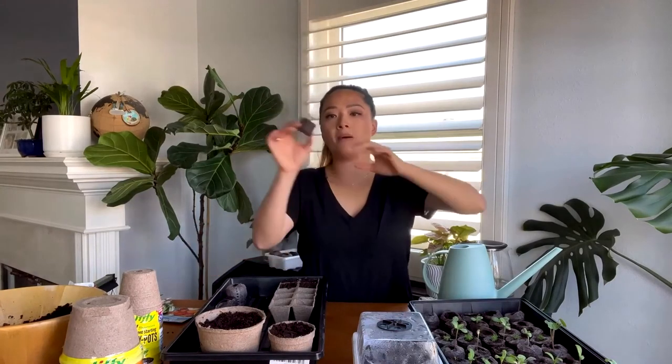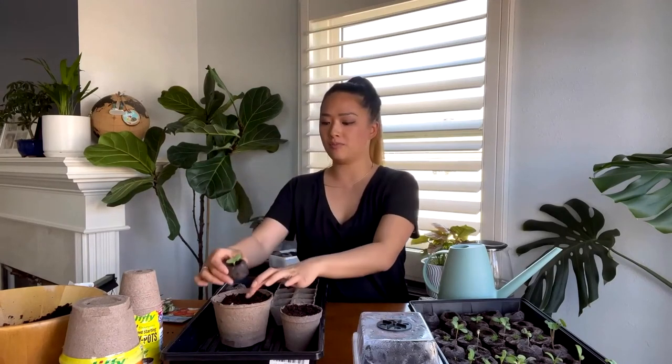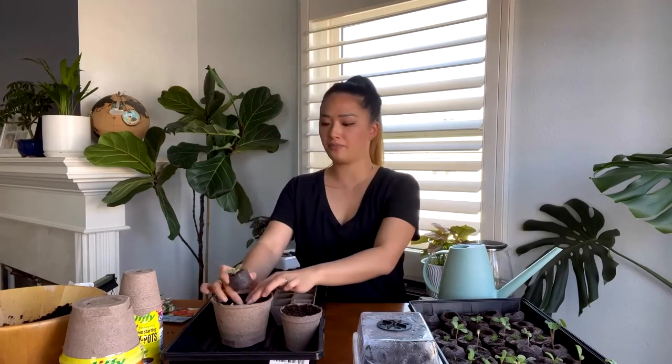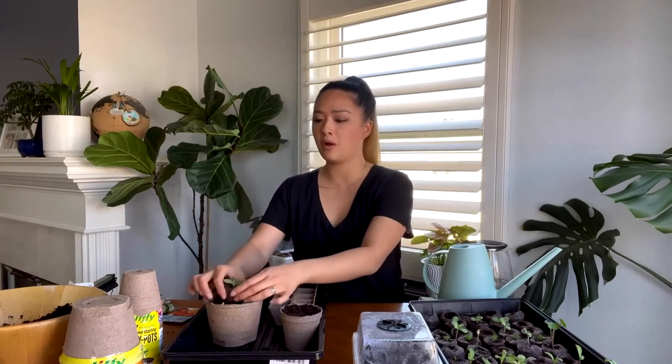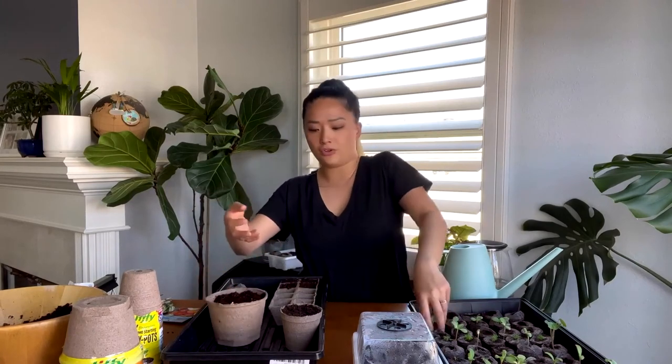When seeds are big enough and you see roots coming through, they are ready to up-pot. If you're not ready to transplant them outdoors yet, that's why it's good to have three inch or five inch pots. Remove the netting and pop the seedling into a potting mix — not a seed starting mix anymore, a potting mix. Then you can wait a few more weeks until your temperature is warm enough or until you have time to plant them out.